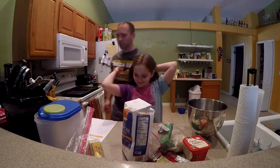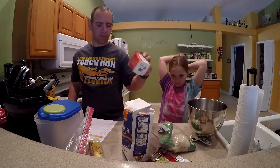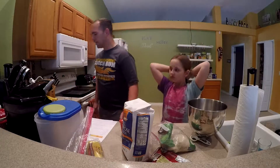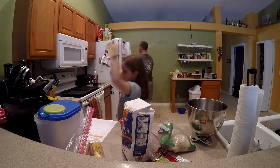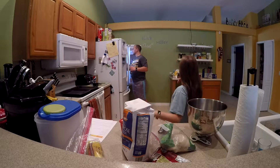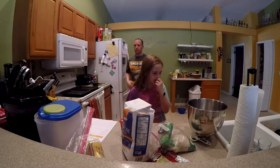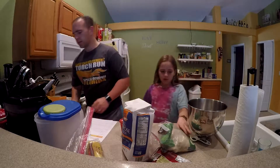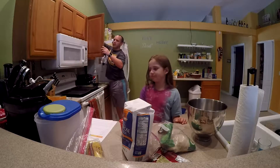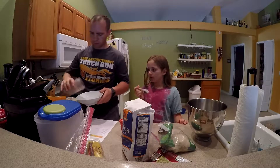In order to make this vegan, we're going to use Earth Balance soy-free vegan butter and a flaxseed egg. We'll get started with making a flaxseed egg — we already made one here and we should make up another one.